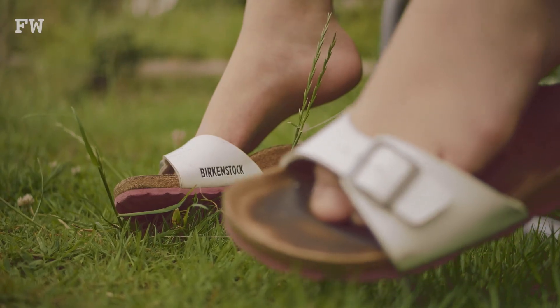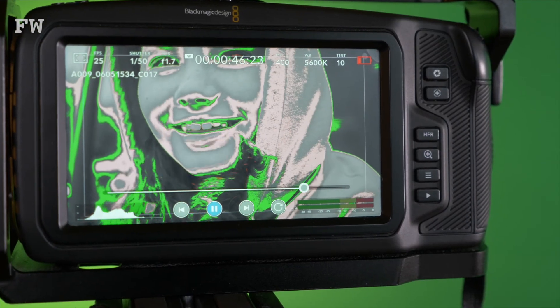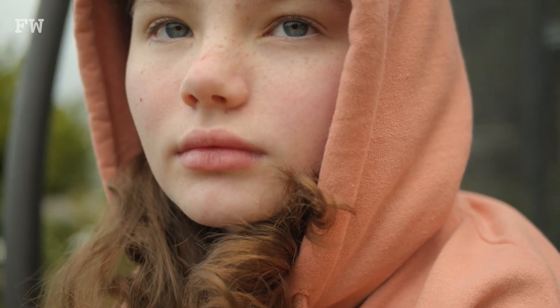For me personally, I have a custom button set to false colour and I like to use it on particularly bright days when I'm trying to get a good skin tone exposure.